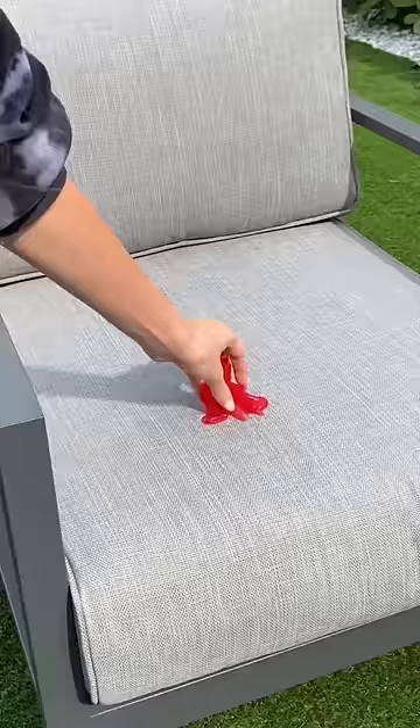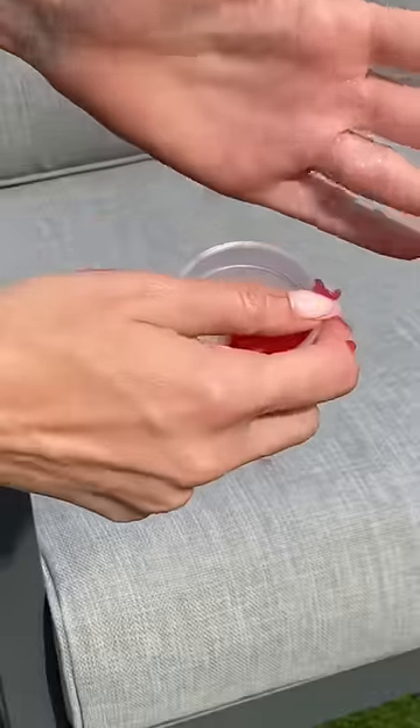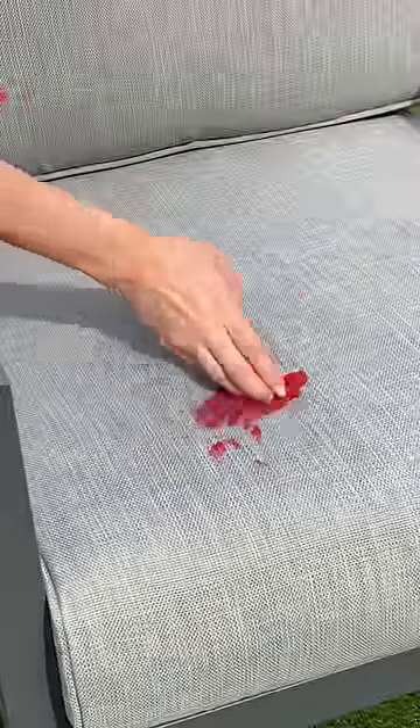I didn't intend for the slime to attach so quickly, but this is a mess. After I got it off my hands, I began to scrape off any excess.